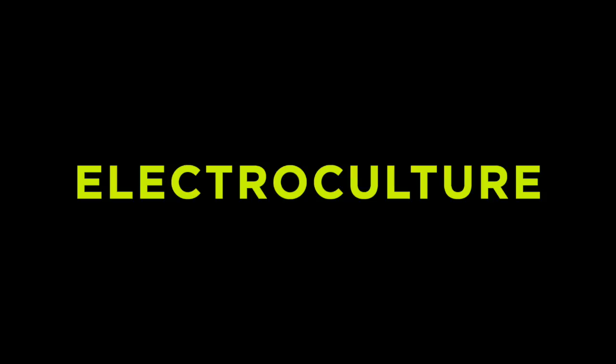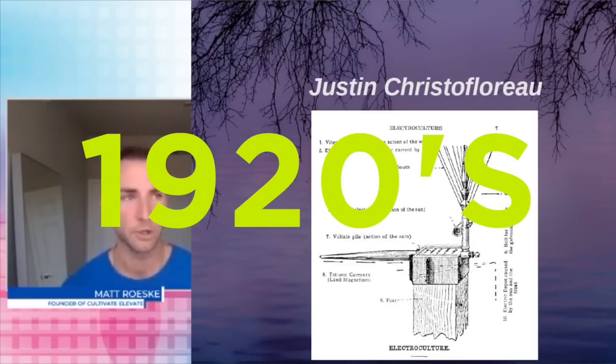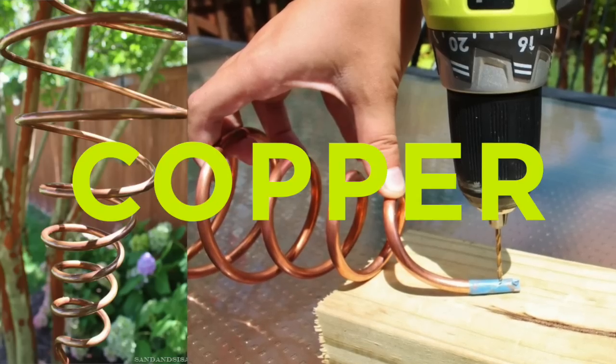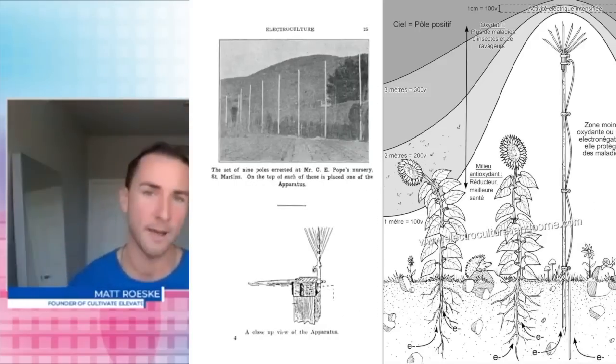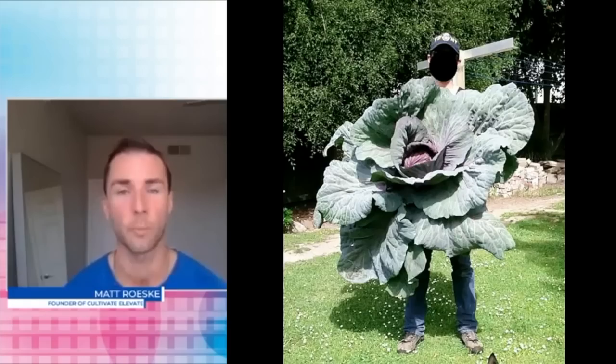So what is electroculture and how can it help improve the health of our soil? If we go back in time, you have 1920s Justin Christoflo. He created all these atmospheric antennas using copper and zinc and brass to basically harness the earth's energy so that he didn't have to use pesticides. What he noticed was that his food would grow two to three times the size of what it normally is.